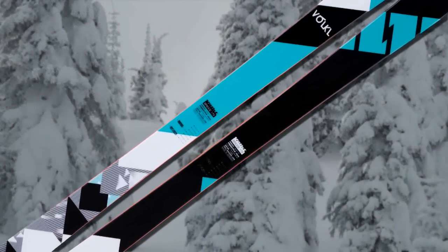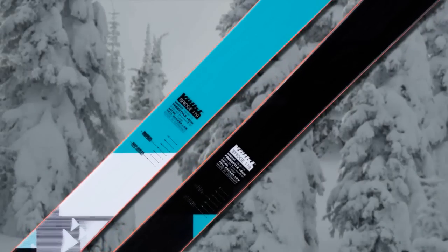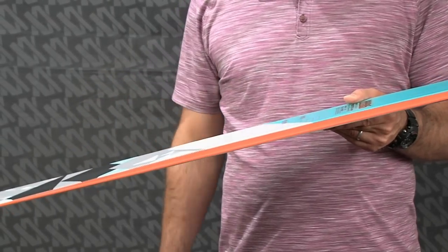The Bridge features a multi-layer wood core, which is a more dense wood in the middle of the ski fused to a lighter, more soft wood out toward the ends. It also features our vertical sidewall construction, which is Volkl's signature power construction.